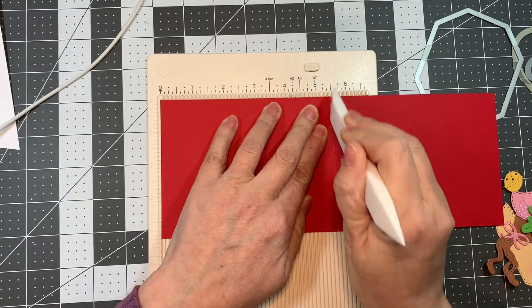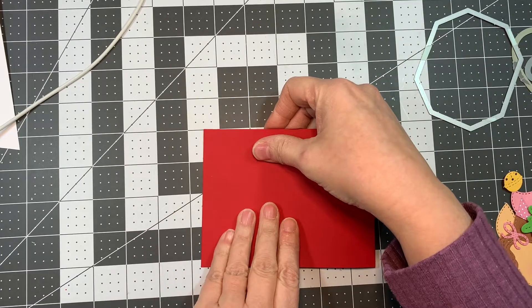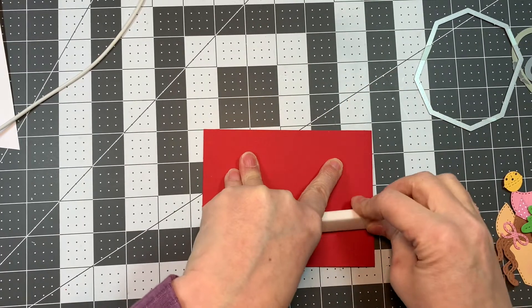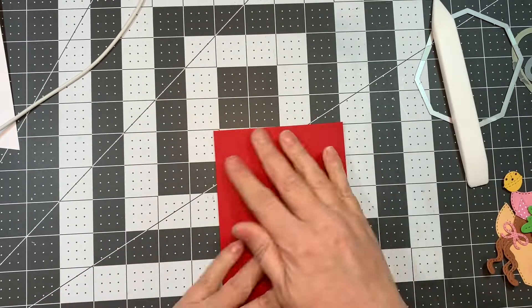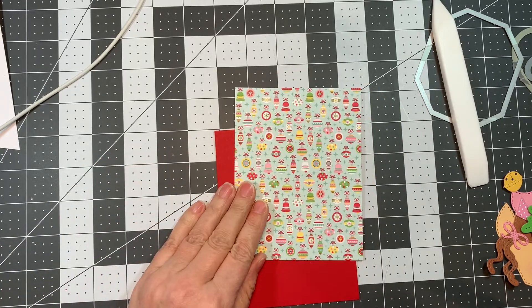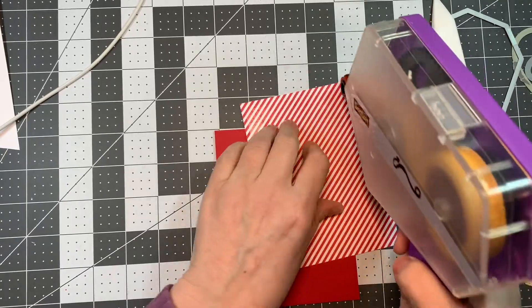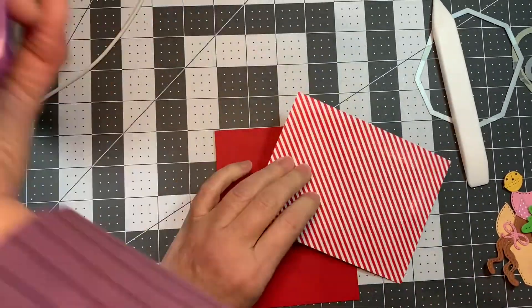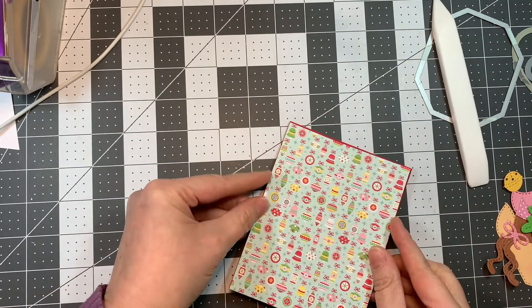I've got a piece of paper, tray ink, pure poppy cardstock, 4.25 by 11, scored at five and a half inches using my Martha Stewart scoreboard and a Teflon bone folder. This is going to be a very simple card. I cut a piece of paper from that Christmas Magic one-eighth of an inch smaller than the A2 sized card front, and I'm going to stick that down using my ATG tape.